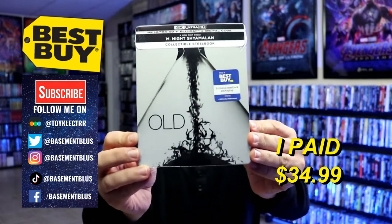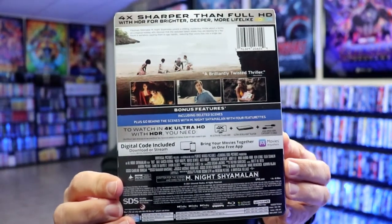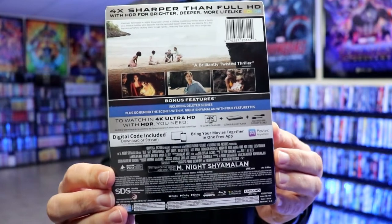Here's the front of the steelbook, and here's the back. If you'd like to check out these bonus features, you can go ahead and pause and do so. I'm going to go ahead and remove this from the wrapper, and we can take a closer look at this steelbook.